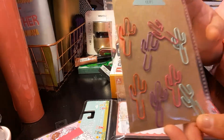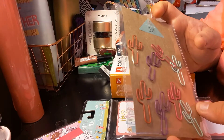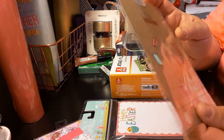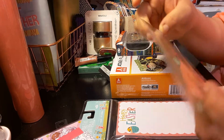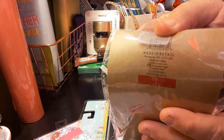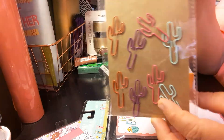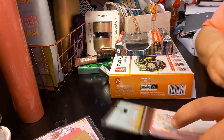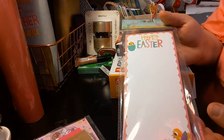The next item I got is these paper clips. I just thought they had cute designs. You get eight of them — two red, two purple, two pink, two green. It was only $1. I just thought they were cute little paper clip designs.